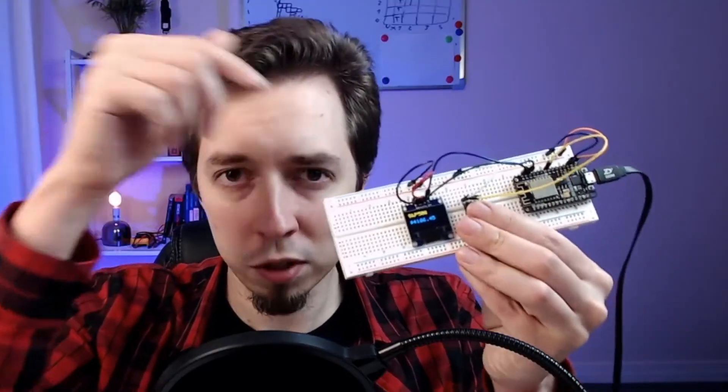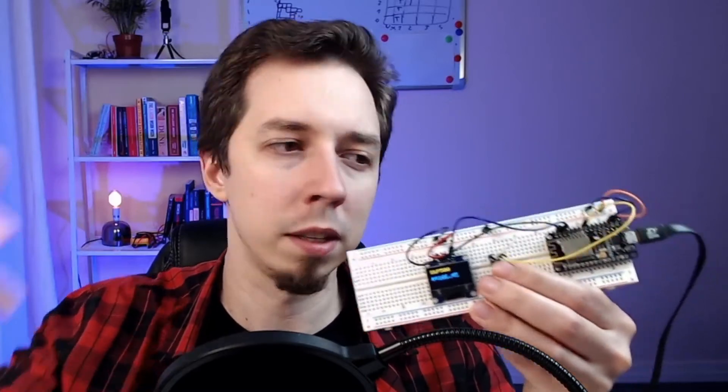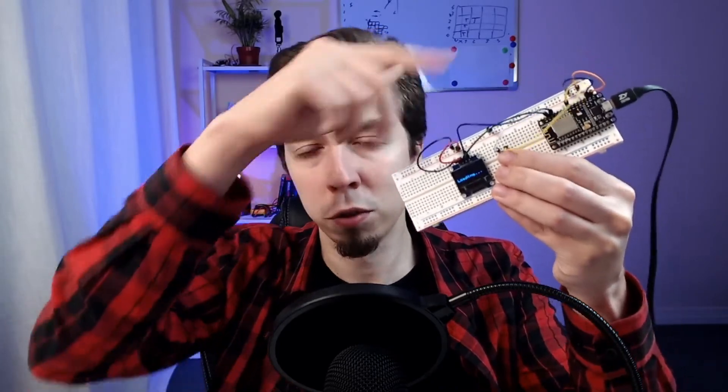What I'm going to be building today is an info screen that shows live data downloaded from the internet using the ESP8266 microcontroller. With the device, we can use a button to switch between views presenting different kinds of data such as weather, crypto prices, or stock market indexes — all with just a few hardware components and a bit of code.